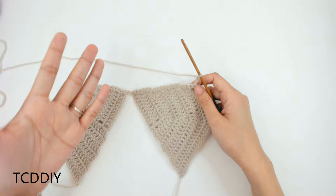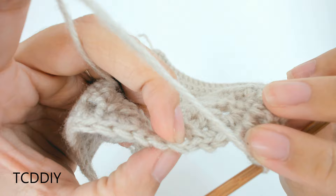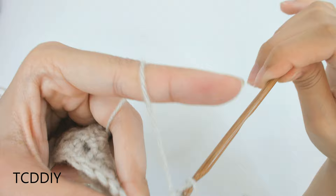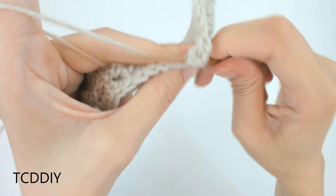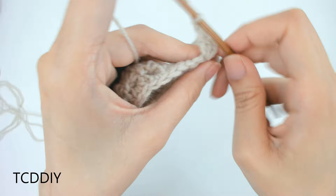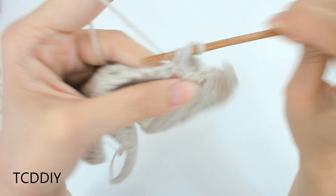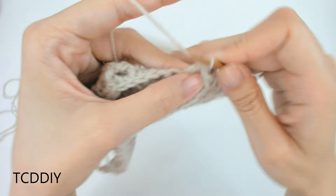Stop 3 loops before the middle loop. Chain out 1, prepare for a double crochet, and go into that middle chain loop with 3 double crochet, then chain 1 and put 3 more double crochets into that same loop. Chain 1, prepare for a double crochet, count out 4 loops, double crochet into that 4th, and then double crochet all the way down. Cut and tie, then we'll start working on the middle detail.